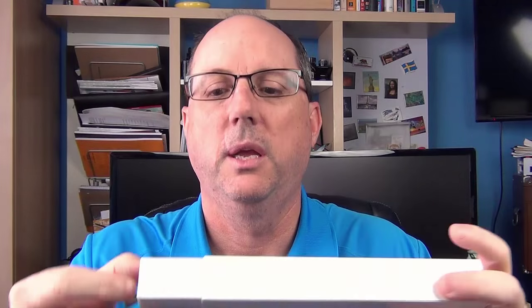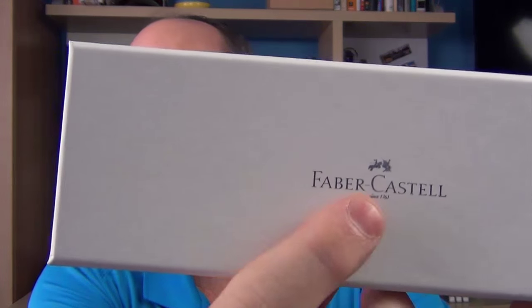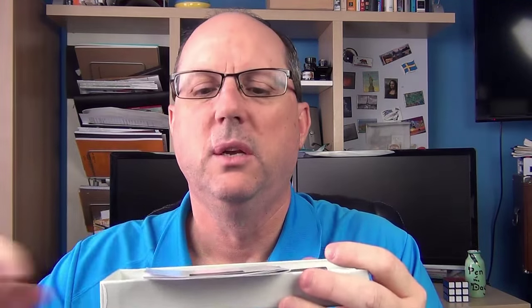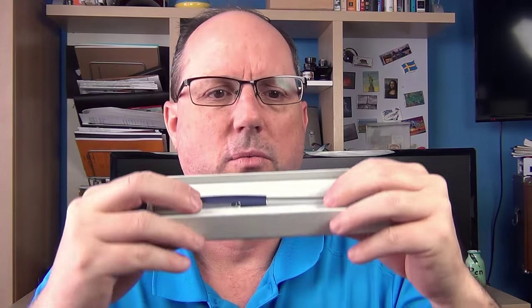So enough about the company history — I just thought that was interesting. On to the pen. It comes in a rather plain white box, and inside we have a box with Faber-Castell written on the front, a little leather pouch, and inside we have an instruction manual in multiple languages, a cartridge with some ink in it, and then something special: an empty cartridge that's open on both sides — we'll get to the purpose of that in a bit. And then we have the pen.